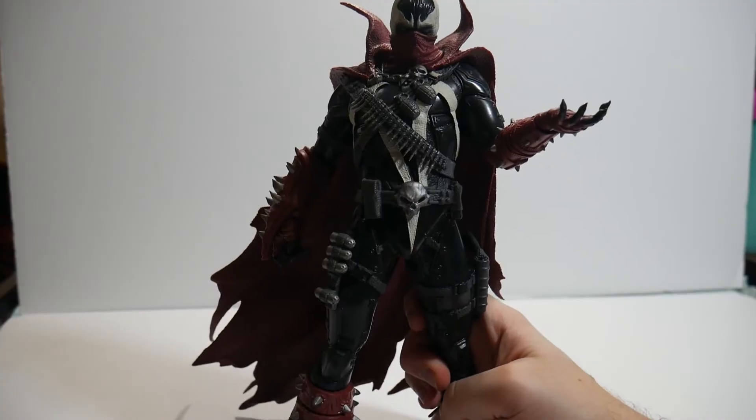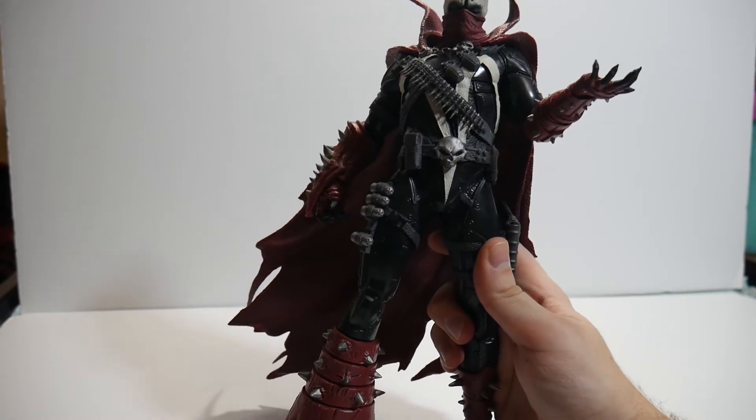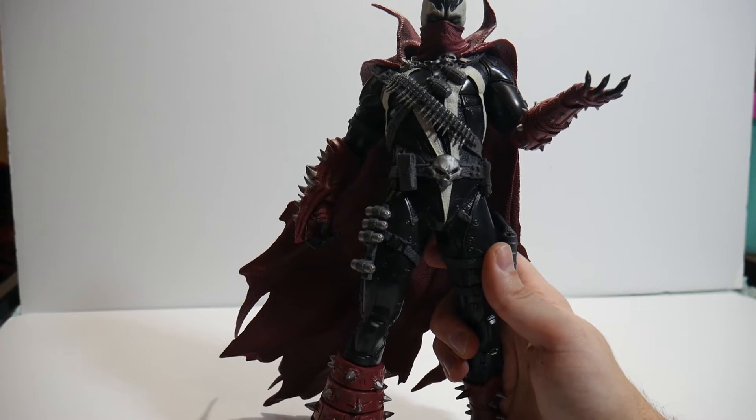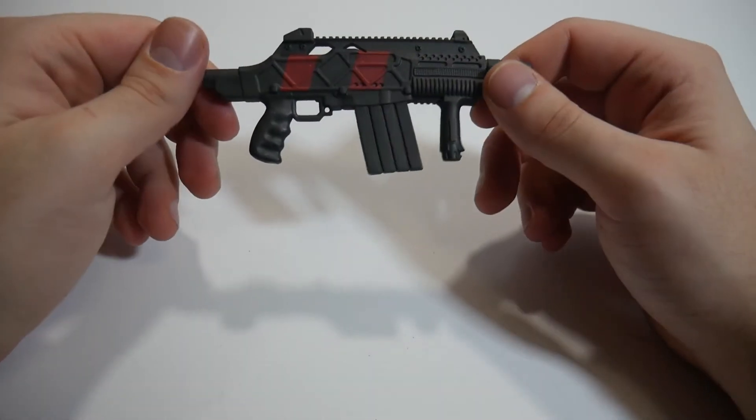But once you get him off of his packaging, it just immediately strikes you how beautiful this statue really is. Before we start talking too much about him, let's go ahead and take a look at his accessories. Starting with his weapon, you get a nice — I assume — assault rifle. It's very much bridging the line; I'm not a gun guy, so maybe somebody will tell me what it is.